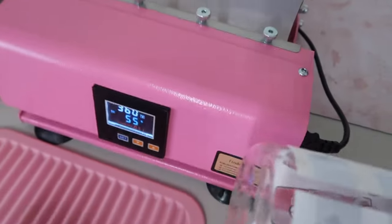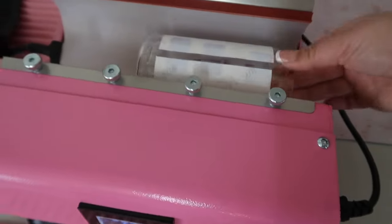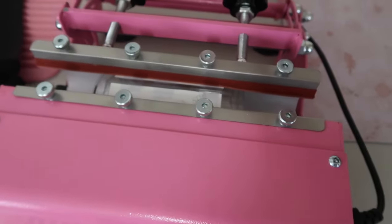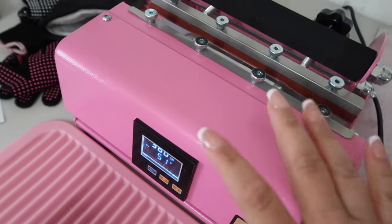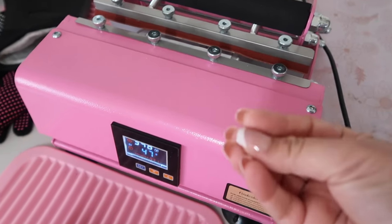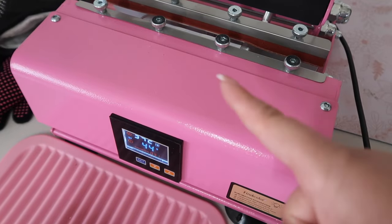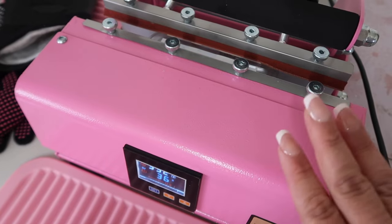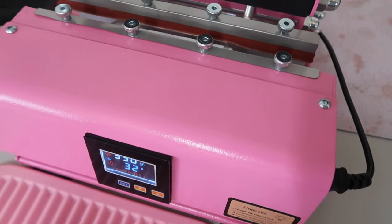I'm going to go ahead and start pressing. I'll start with this side facing up and close it. You want to make sure that the press is tight on your cup — before you put the cup in you can adjust the knobs as needed. Make sure it's tight but not too much or it will break the cup — I've definitely broken some in the past. You also don't want it too loose because it won't press the image correctly. So I'm going to wait for the time; once it's done I'll be back.